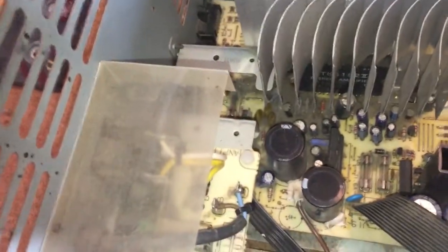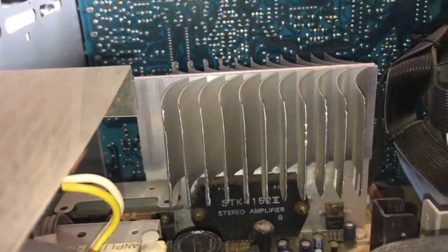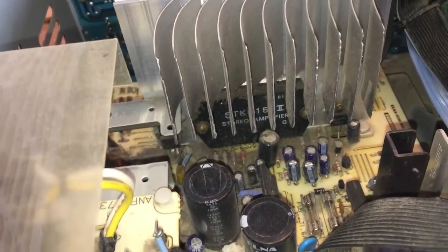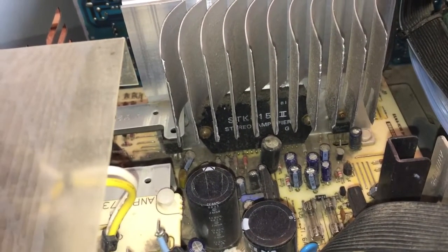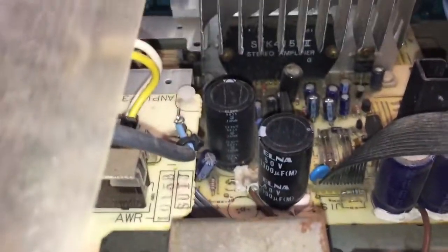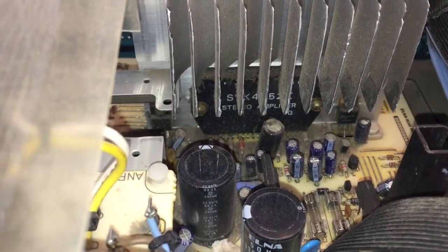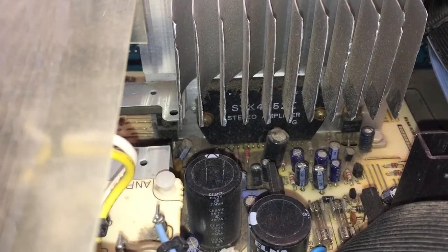I'll get some aerosol air spray from the car later. So I think the first thing we need to do is double check the fuses, have a good look at the capacitors. Failing that, it could well be the audio output. Let's have a little fiddle around.